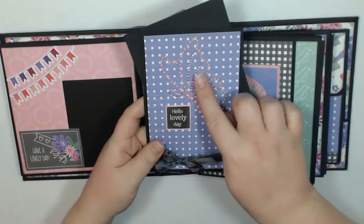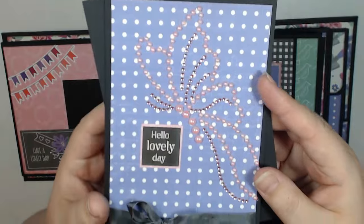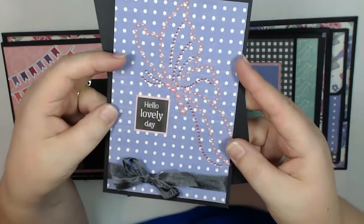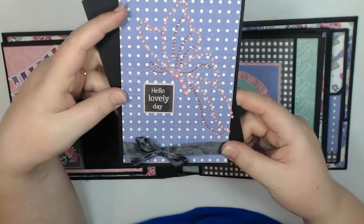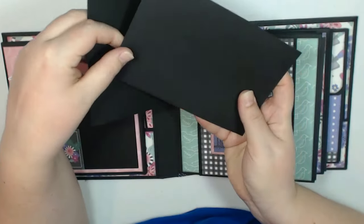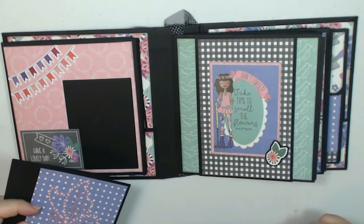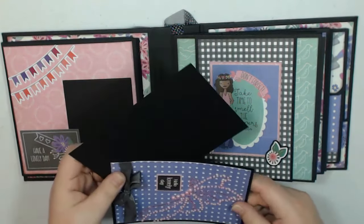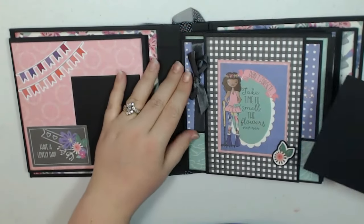I really wanted to use this jeweled butterfly that Tamara sent in our kit, and I ended up putting it on a photo mat because I didn't have anywhere else to put it. I thought it was really cute and I just added some seam binding there at the bottom. So it will hold a 4x6 photo. And then there's that cute bird paper in the background. I just tuck this one in first because it's got all kinds of crazy stuff on it.